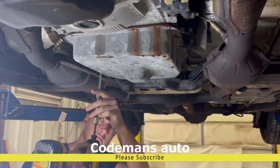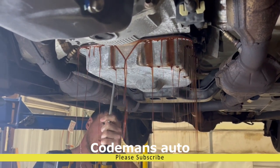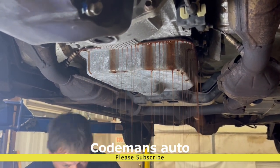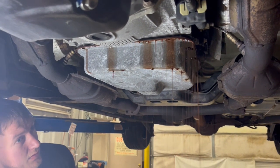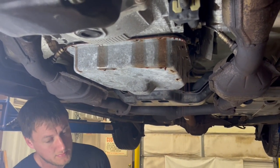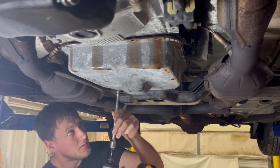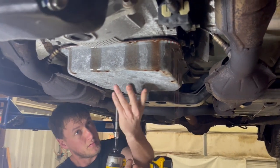We got a 2007 Grand Marquis. The customer wants to change the fluid and filter on this. We already started pulling the pan down. This car is only supposed to have 65,000 miles on it, never been changed. The fluid smells like it's never been changed — it's clean, but it just smells like that Ford fluid.